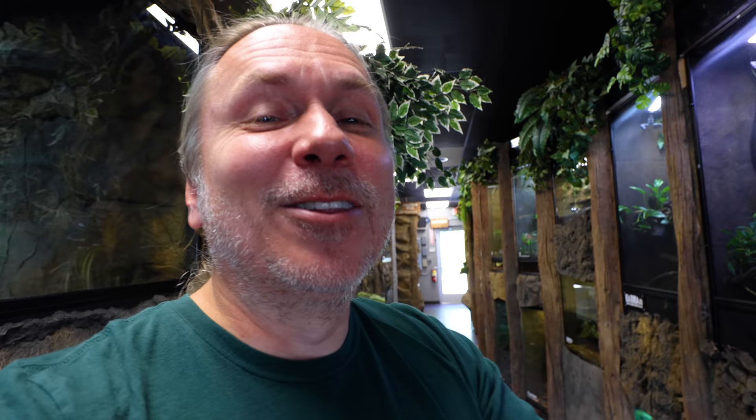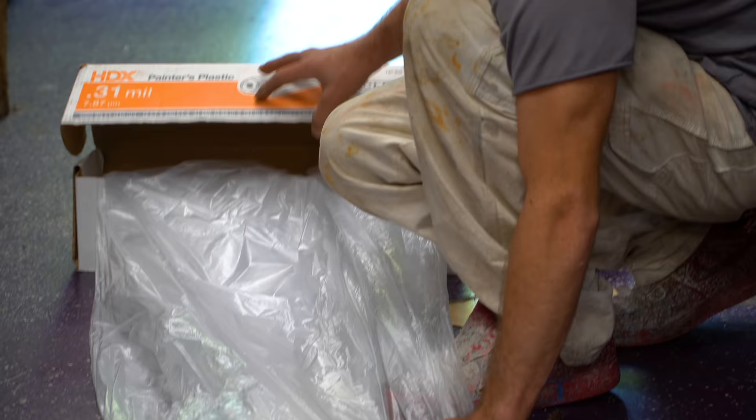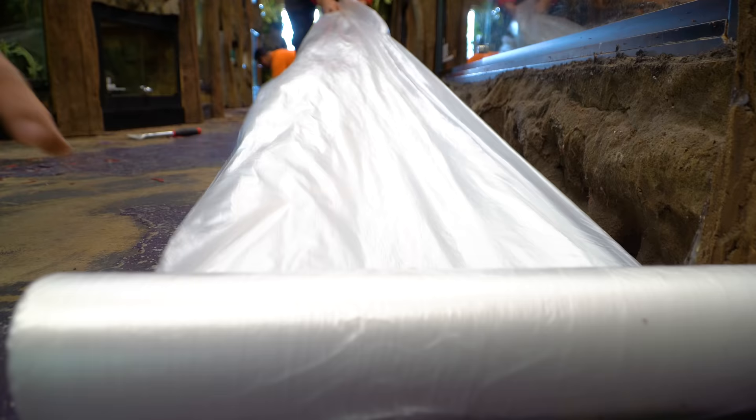We're going to grind this floor down and then epoxy it so it'll match next door. So goodbye purple floor — no more making fun of us for the purple floors. It's going to look pretty amazing. Definitely a little stressful because I always worry about the animals, but we're going to do the best we can. The guys are showing up any minute.